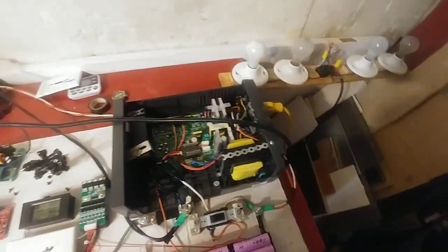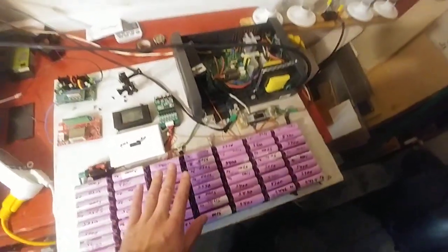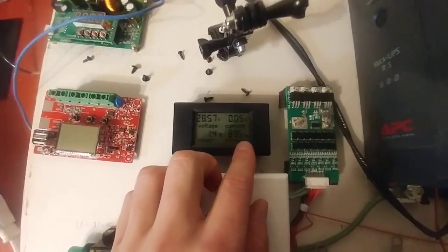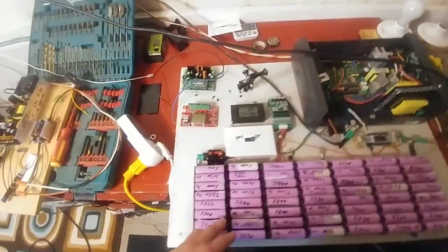This is my modified UPS. Watch my previous videos to understand it. It's about 1,000 watt-hours — so on here it would say 1,000 watt-hours if you went from full to drained.